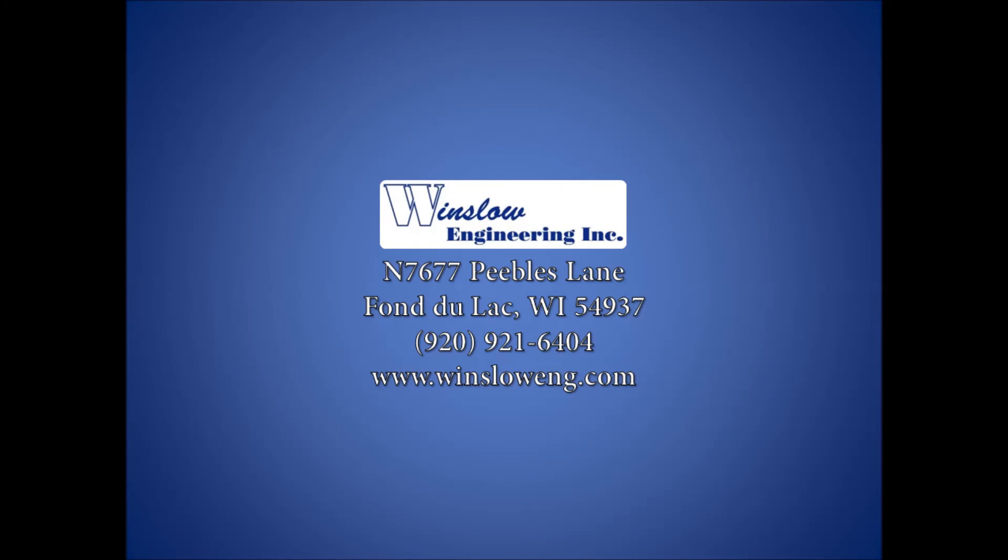The Winslow Engineering Model 950 tool shank flat grinding machine will accurately and efficiently grind flats on tool shanks, saving your company money while increasing output. For more information, or for applications other than specified, contact Winslow Engineering.